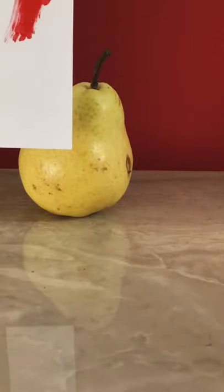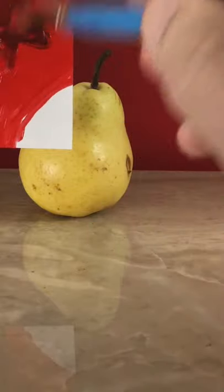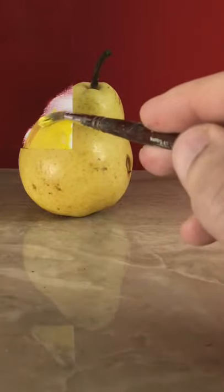I'm going to match the colors of this pear and try to create the illusion that this paper disappears into the background. So this is parallel red — this needs to go darker, so I'll add ultra-green blue to it. The pear is mostly yellow, and I'll use Hansa yellow-opaque.